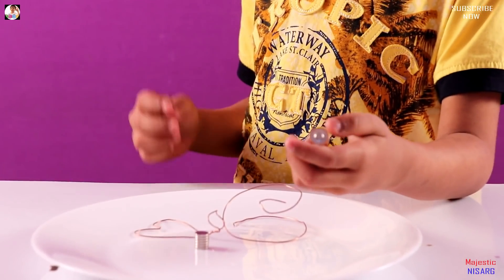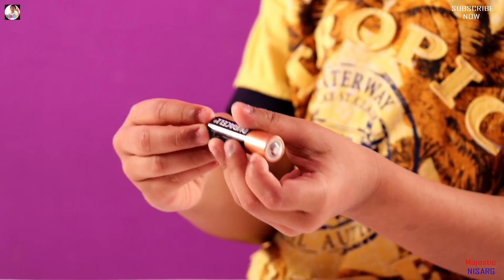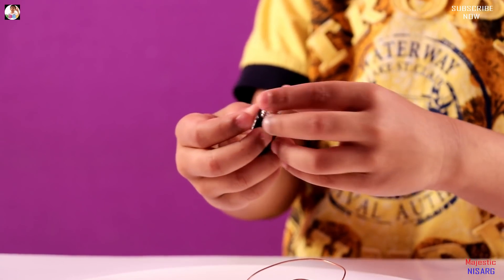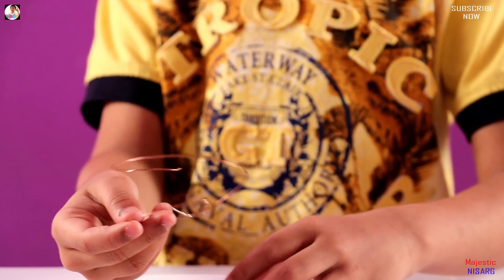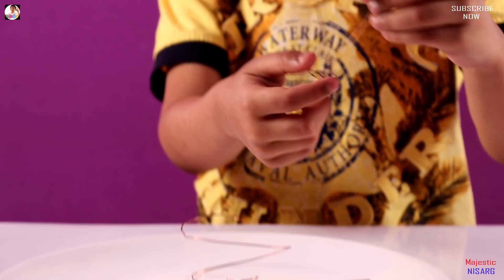So are you guys ready? Let's start. You need a battery and a magnet. Place the magnet not on the top terminal of the battery, but on the flat part, exactly in the middle. Then — I already made this — you need to make a heart shape with a little circle at the bottom for the magnet.